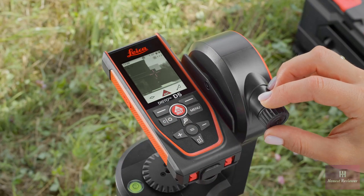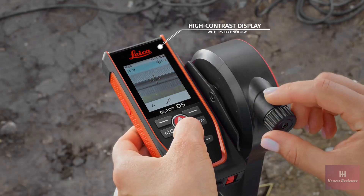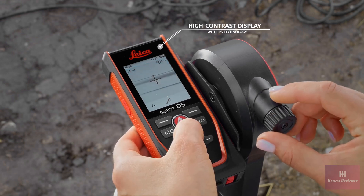With the digital point finder, you can measure up to 40 times further than you can see the laser dot with the naked eye in bright sunlight. The target appears clearly and distinctly on the high contrast display with IPS technology.